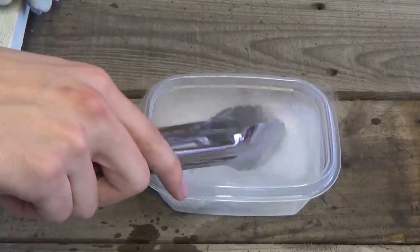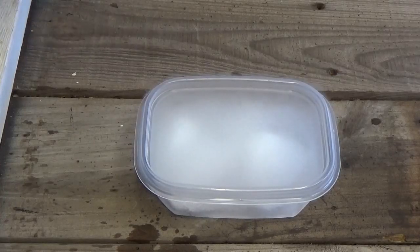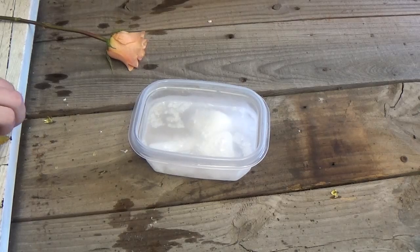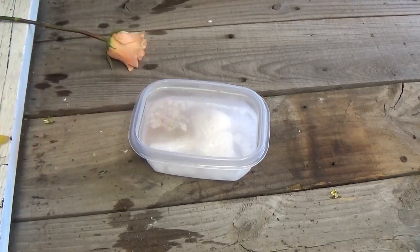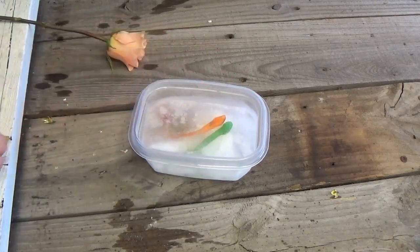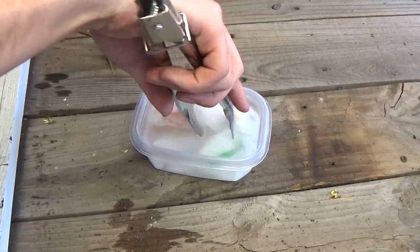So we're going to give it a couple minutes and let it freeze up here and see how it works. We're going to throw some gummy bears in there, let's see what happens — some gummy worms too. It looks really cold; look at that block of ice still in there.